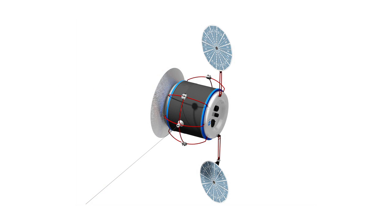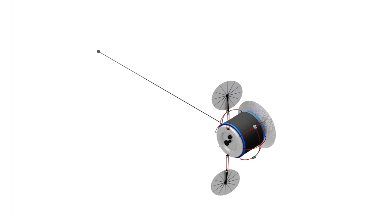Our goal for phase one is really to have a point design and a feasible trajectory — a ballistic trajectory without using any propellant — with a reasonable system design, like a reasonable tether length.